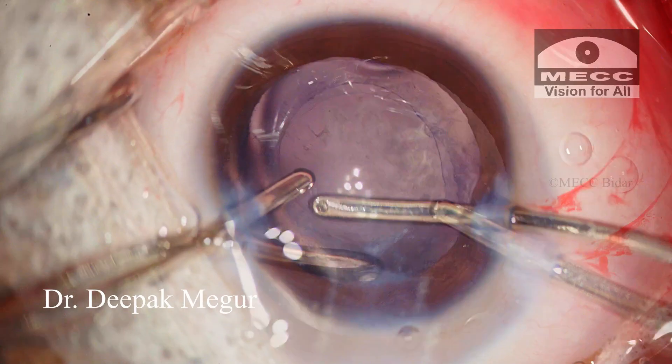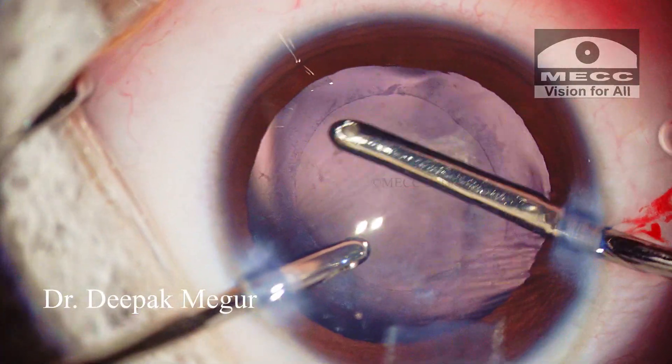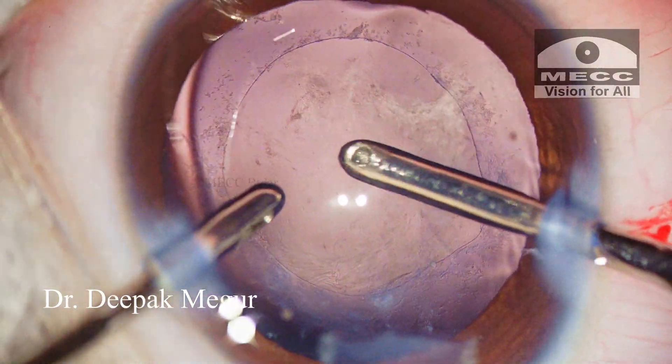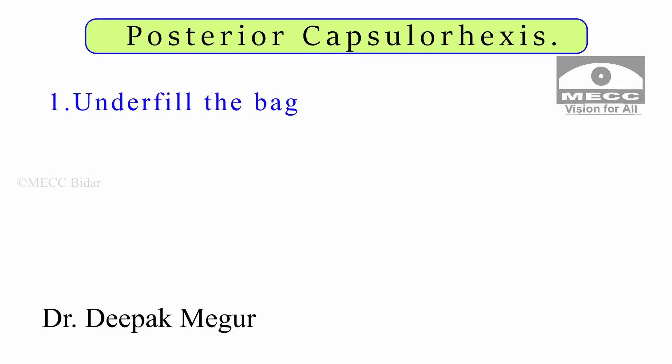Now moving on to the most critical aspect of the surgery — performing the posterior capsule rhexis. While performing the posterior capsule rhexis, I follow these principles: underfill the bag with OVD so that the posterior capsule can be reached easily and then perforated without much stress. On the contrary, if we deepen the bag significantly, then visualization of the posterior capsule becomes difficult.